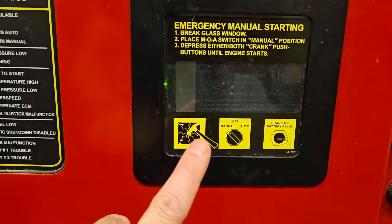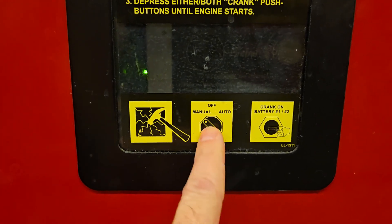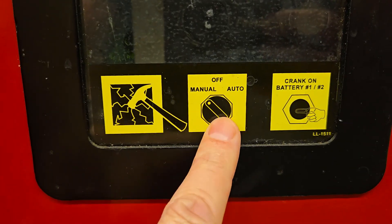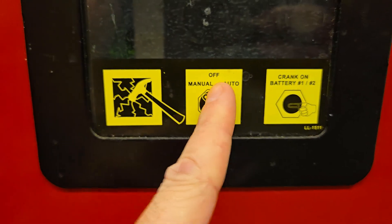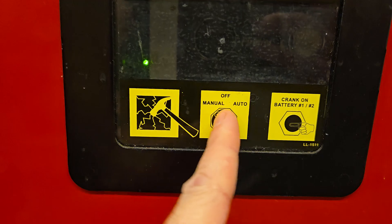We're going to turn the dial here. This picture shows it on manual, but it's actually on auto right now. All we're gonna do is switch it to the off position so we can bypass it — just switch it from auto to off.